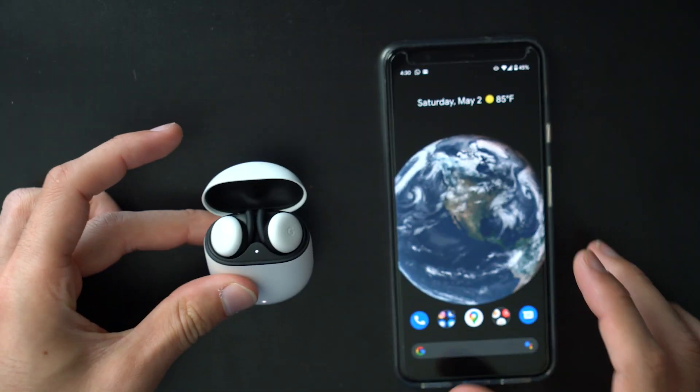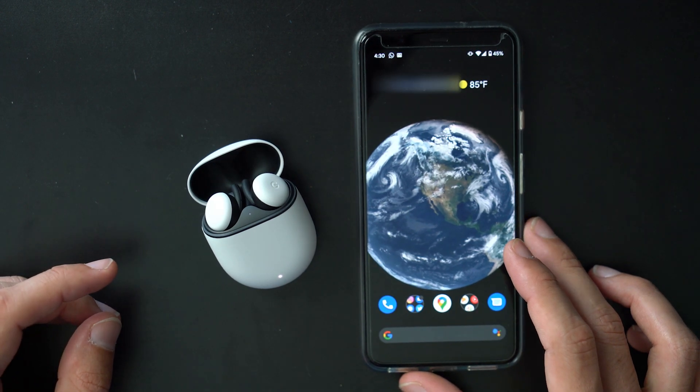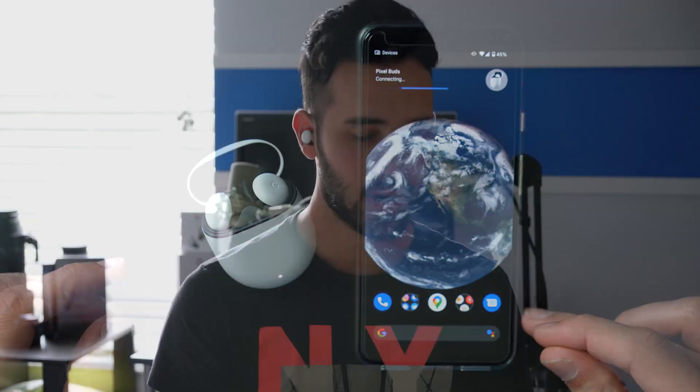The pairing for these is really quite simple. I have a Pixel 4 XL, so I don't know what your process will be like with another phone, but it should be similar. You'll need to download the Pixel Buds app — it was already there on my Pixel because Google made it an automatic download. I just opened the case and it came right up to set up the device. It only takes about a minute, so it's actually really easy.